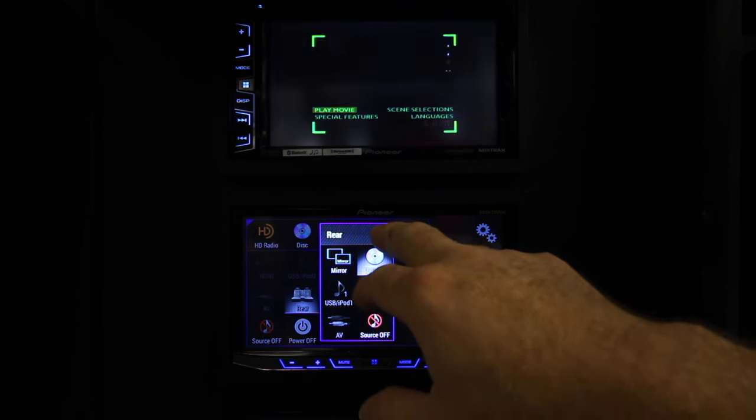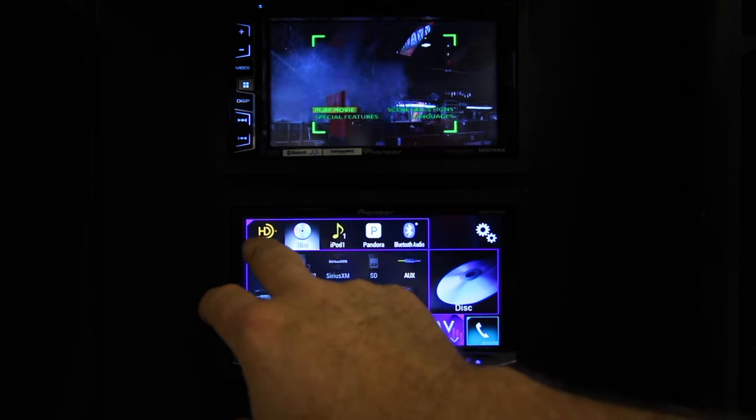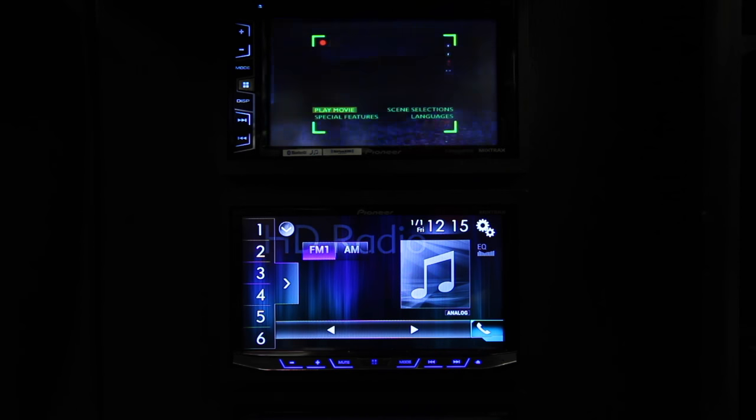So we have it set to DVD, which you can see it's playing up here. Now we want to listen to the radio, so we're going to go ahead and select HD tuner. And there's the radio.